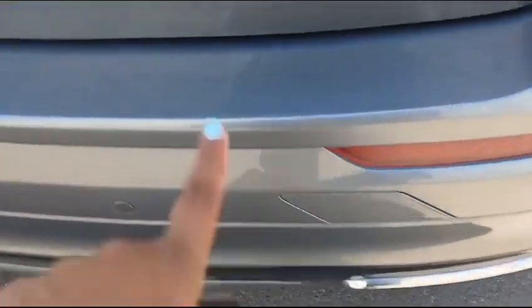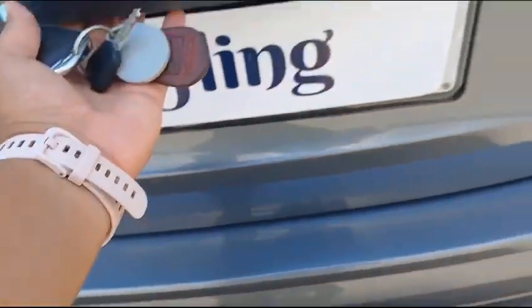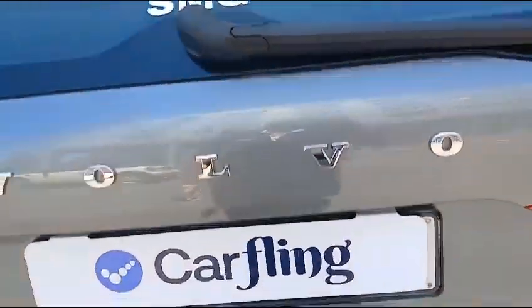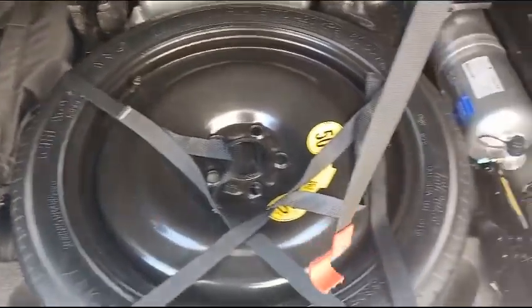The rear fender is still in good condition with no signs of paint damage. The rear bumper has some minor scratches here and there. The boot opens automatically — there is some nice boot space, and all tools are in place.